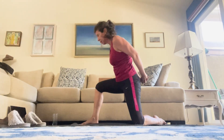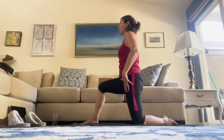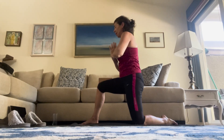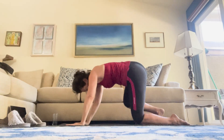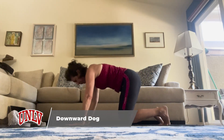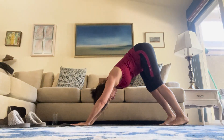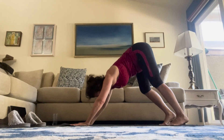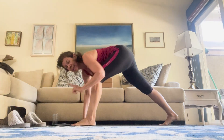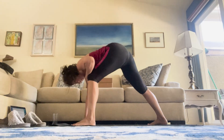Inhale, coming back up. Reassert your warrior one by moving that left knee or foot however you need to — hip bones to the front, hands to the ceiling. Then hands come through heart center on the exhale. Plant the hands, right leg goes back, coming back to your downward dog. If you're modifying, feel free to come into your tabletop position instead. If you're in your down dog, feel free to pedal it out a little. And bring your left foot forward outside your left hand. This time I'm going to do the traditional pose.